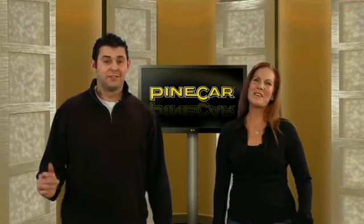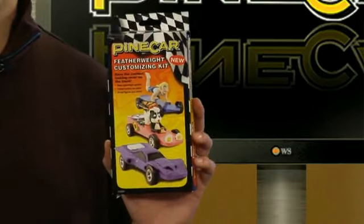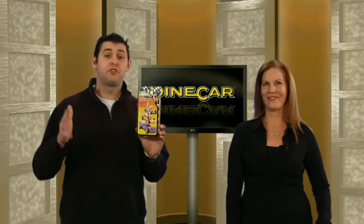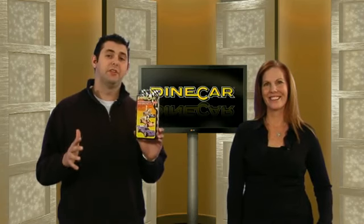Welcome to Pinecar.com. I'm Trevor. And I'm Stacy. The Featherweight Customizing Kit from Pinecar takes your boring racer and turns it into something extraordinary. It opens up the imagination to endless possibilities.